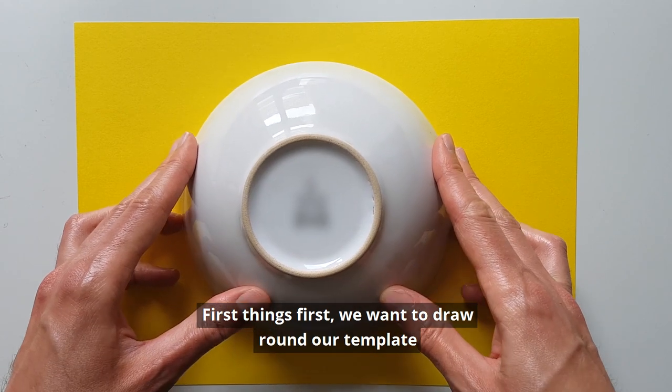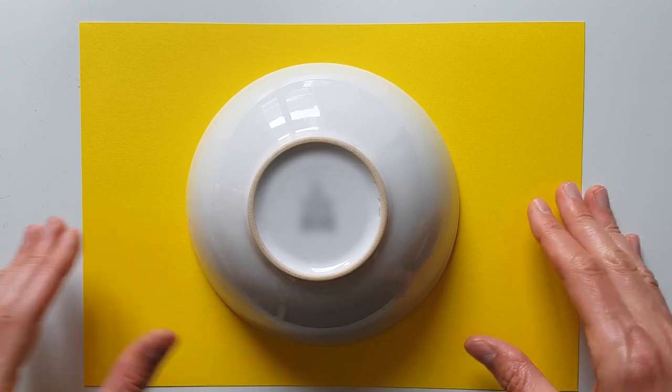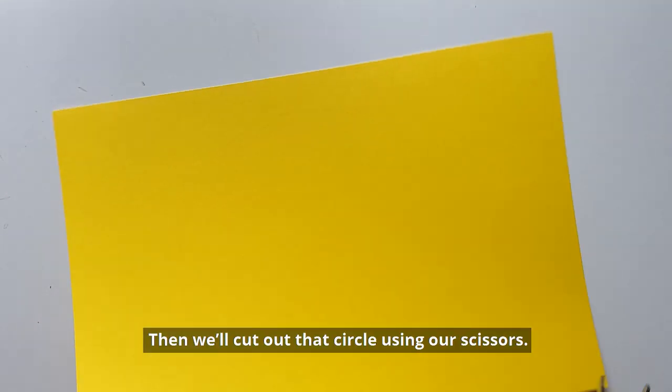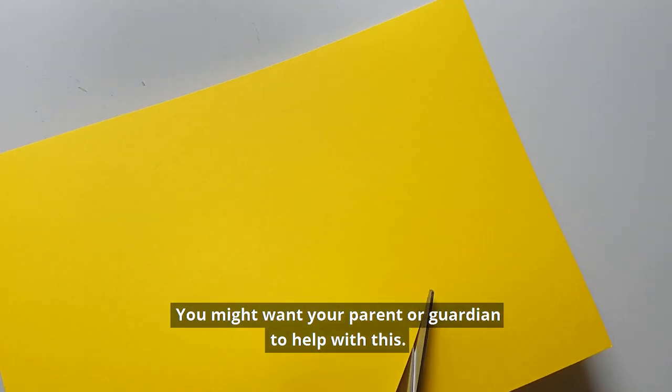So first things first, you want to draw around our template with our pencil or pen. And then we'll cut out that circle using our scissors — you might want your parent or guardian to help you with this.